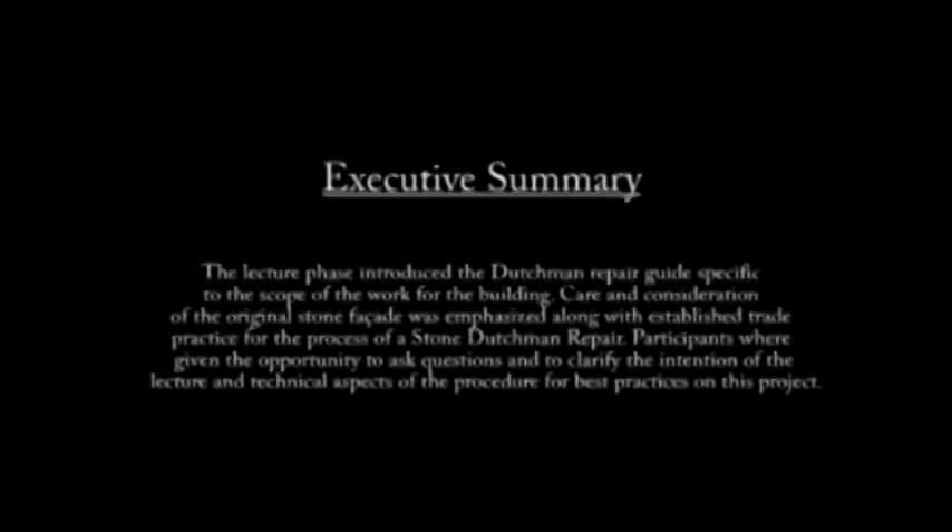The lecture phase introduced the Stone Dutchman Repair Guide specific to the scope of the work of this building. Care and consideration of the original stone facade was emphasized along with established trade practices for the process of a Stone Dutchman Repair.